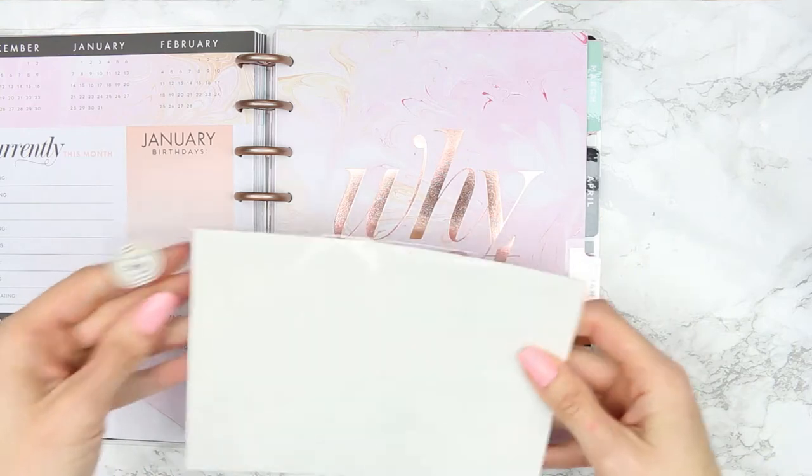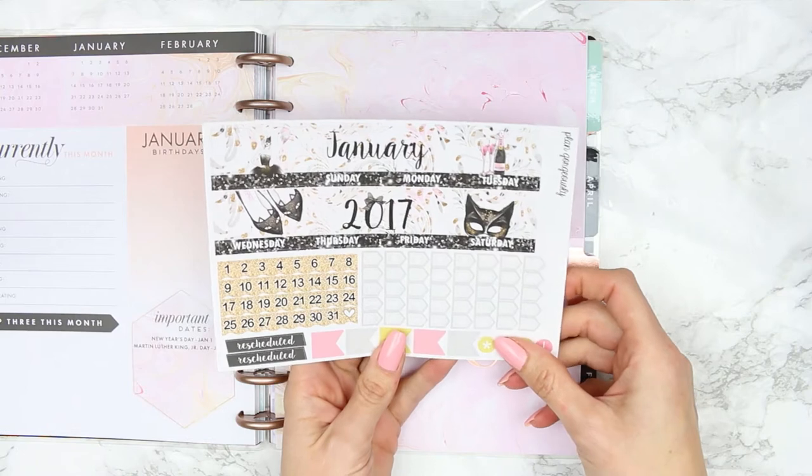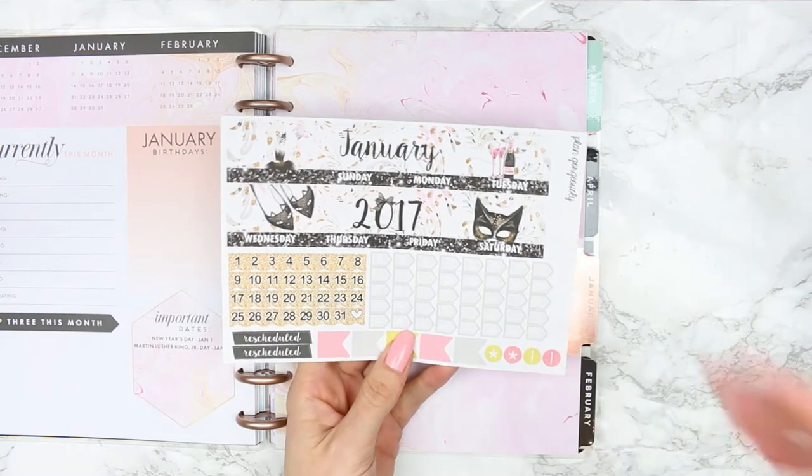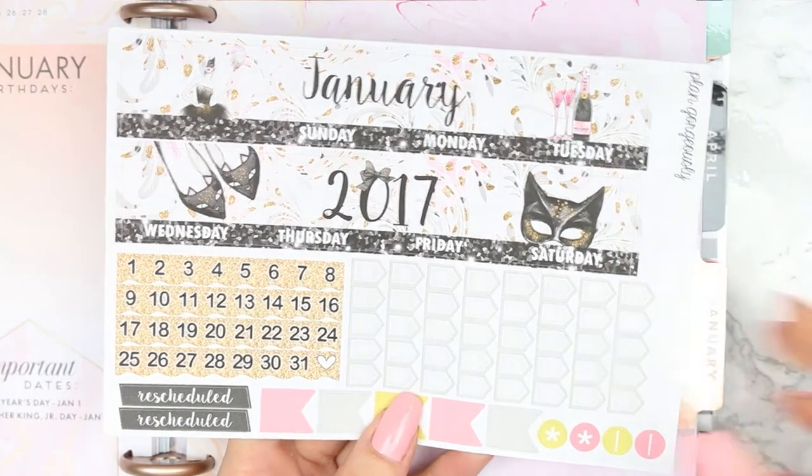This kit is from Plan Gorgeously — she's on Etsy, so I'll leave her link down in the description box. Let me just zoom you guys in so you can see it.